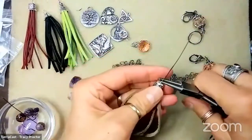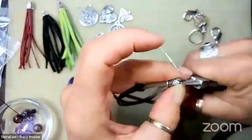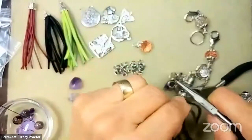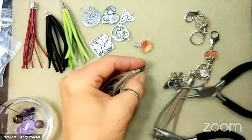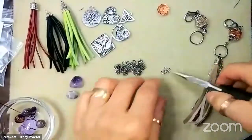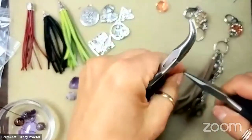Tracy adds jump rings to connect the tassel. She gives herself some jump rings to work with - it's always the case that you forget one thing but you're prepped. She discusses cord sizes with Michelle and asks what are the most popular bigger leather cord sizes, noting they have six millimeter and eight millimeter cord ends.